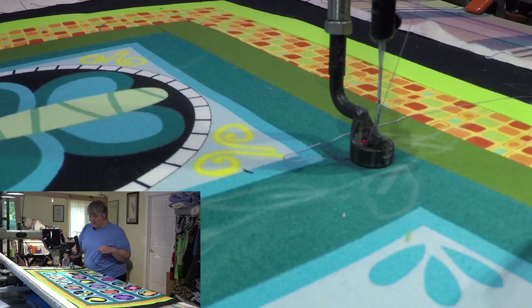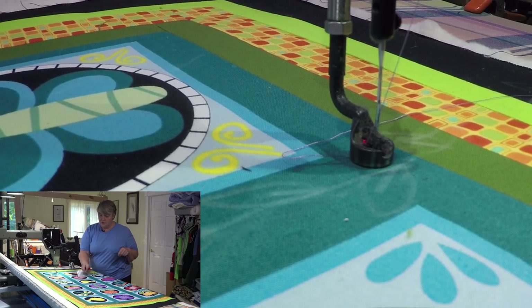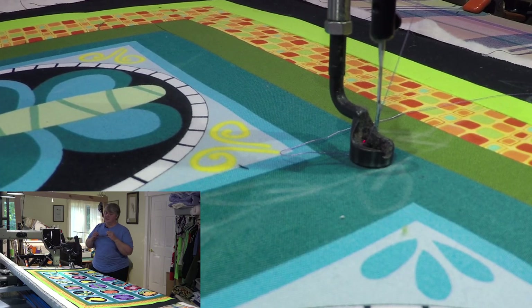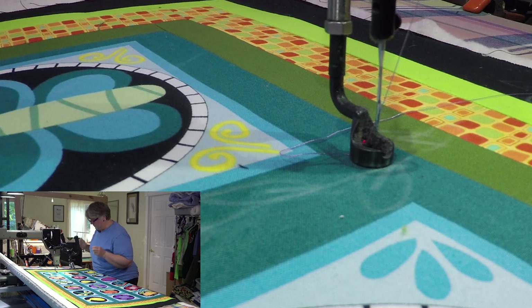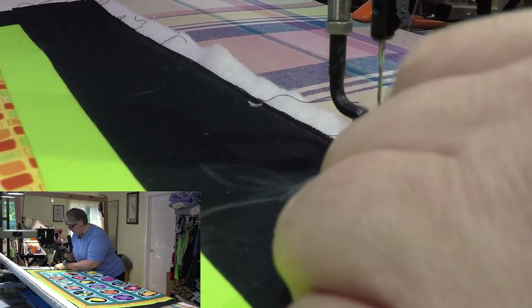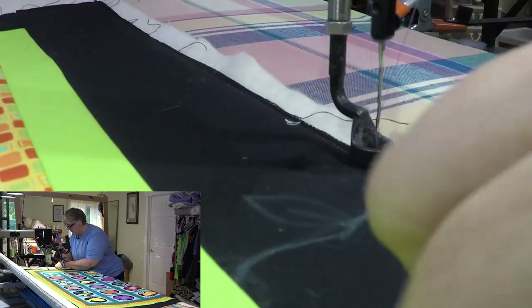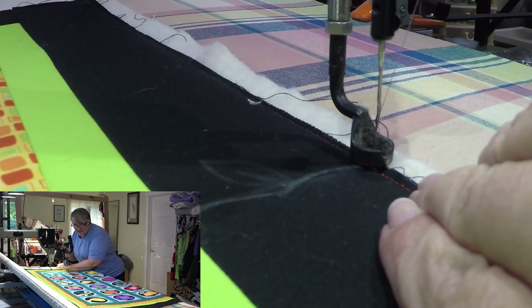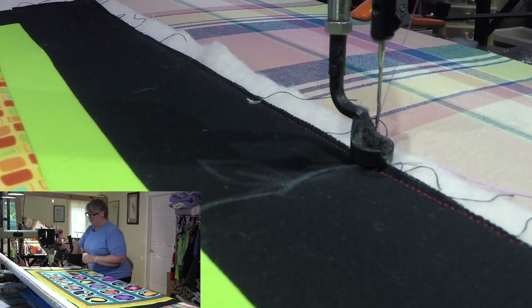I do have the ruler plate on just in case I wanted to trace anything with my little plexi — I have it all ready to go. I'll just put that off to the side because I don't want to run into it or have to worry about it. Hopefully I'm not heavy breathing into my mic too much — sometimes it usually hangs a little lower — but let's just get to work.